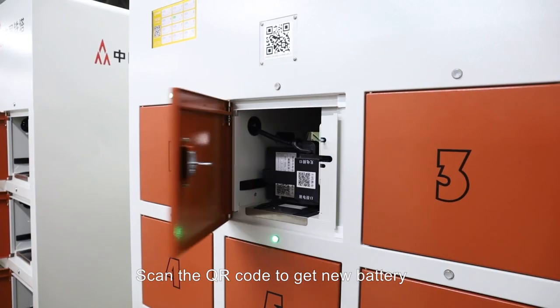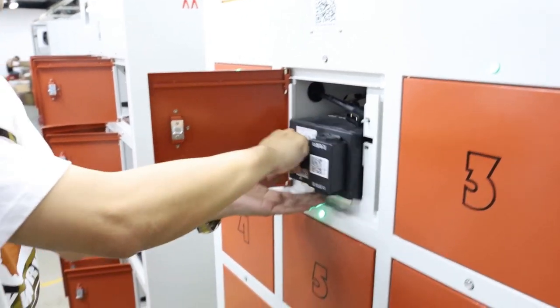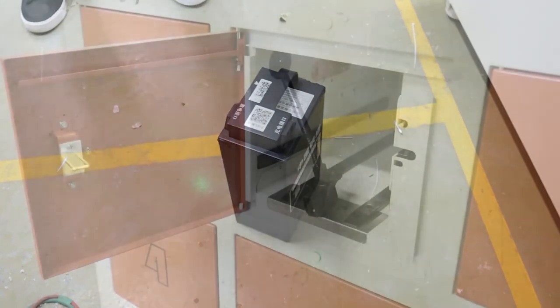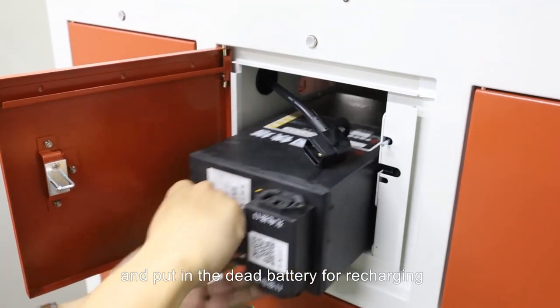Scan the QR code to get a new battery. Take out the new battery, and put in the dead battery for recharging.